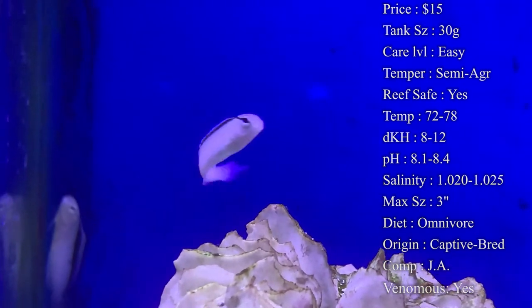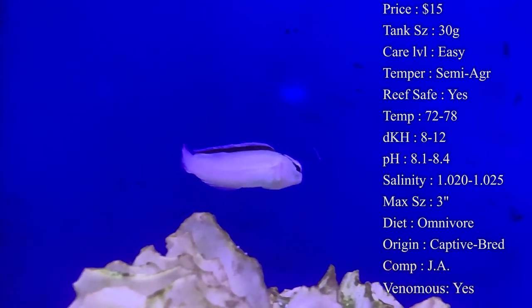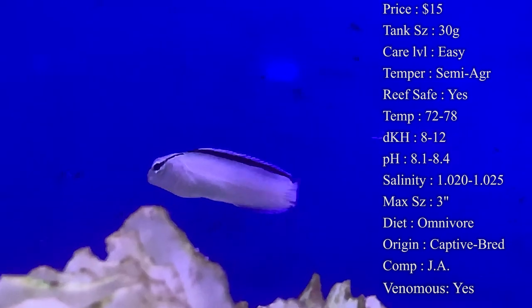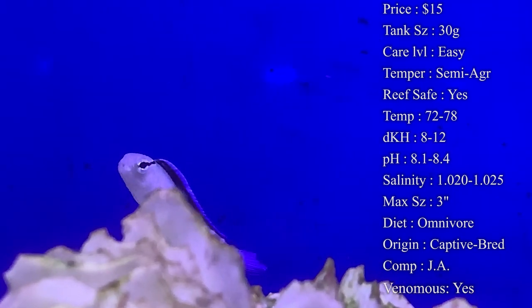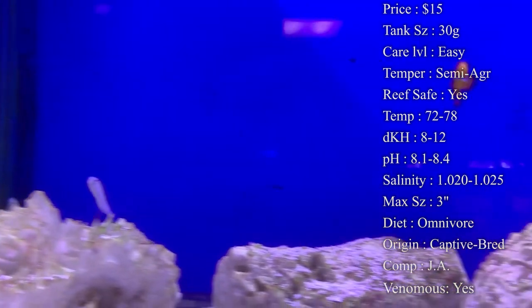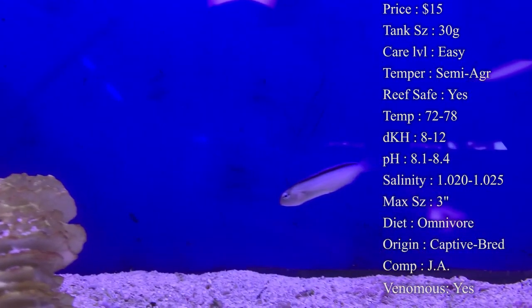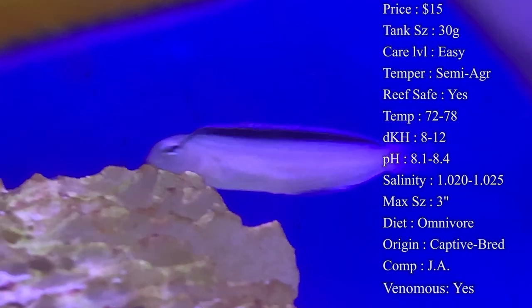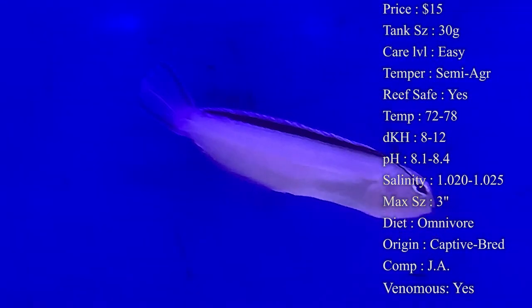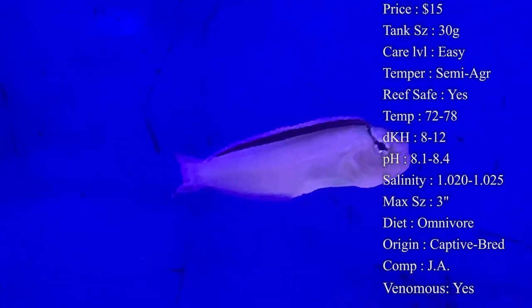Diet: they are omnivores. Since they are a blenny, they will be eating a lot of algae, so make sure you're supplementing that in case your tank does not have a bunch of it. They'll also be a carnivore, eating frozen cubes, brine shrimp, flakes, pellets — anything like that they'll eventually eat.